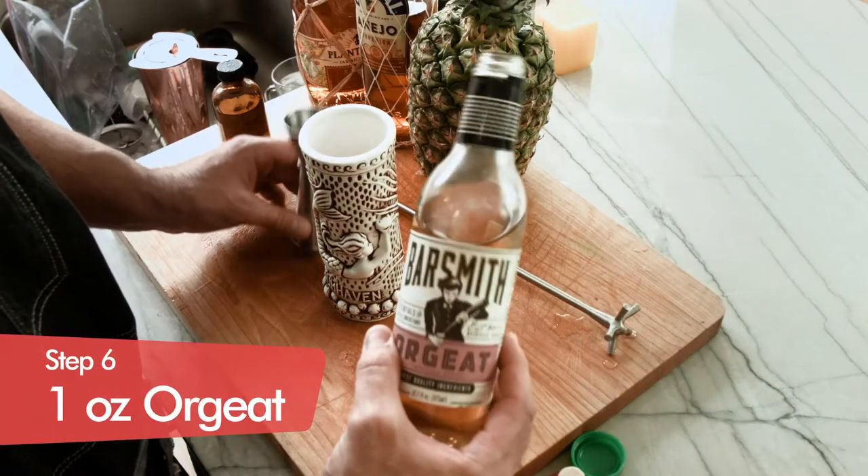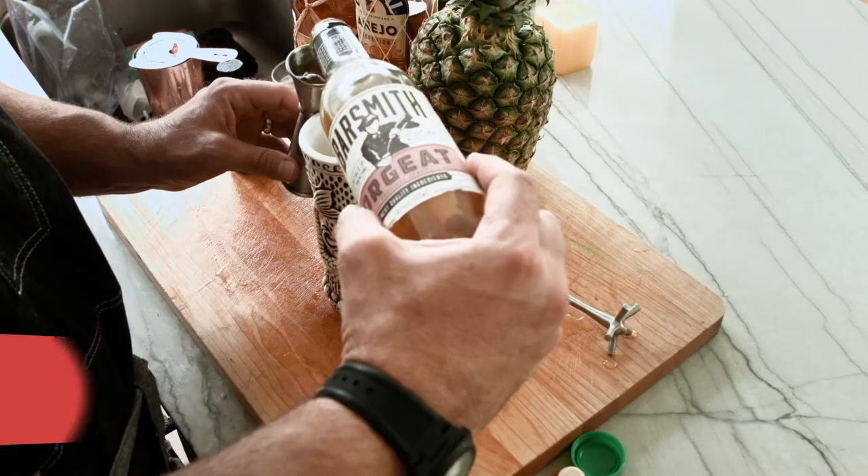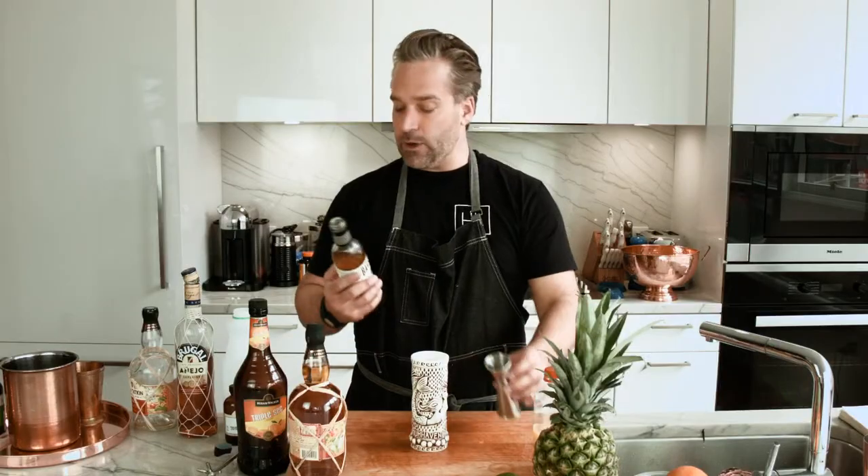And finally, we have our orgeat. Orgeat? Never been good with spelling. So we're going to be doing one full ounce of our tropical syrup. Orgeat is a tropical syrup — Polynesian kind of fruits and tropical settings. It's great for island time.